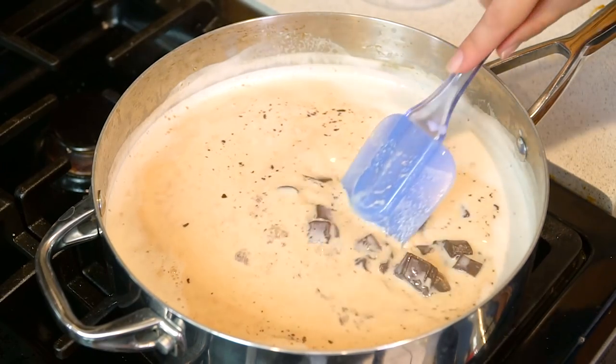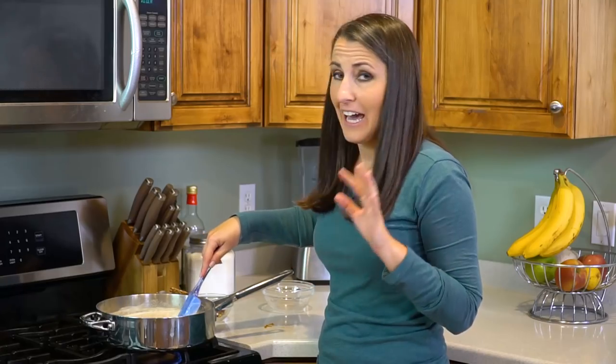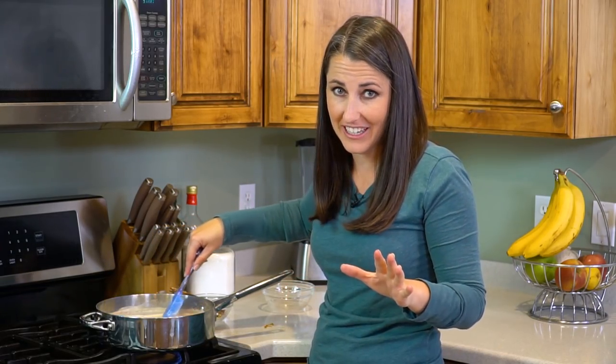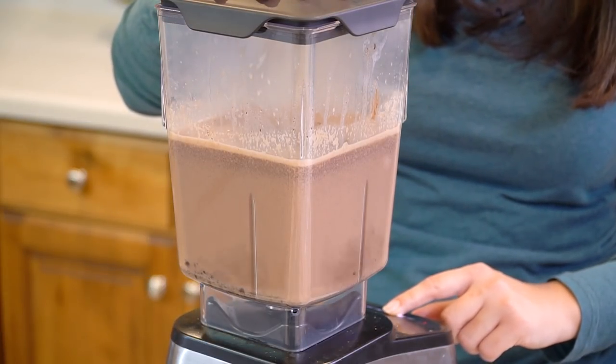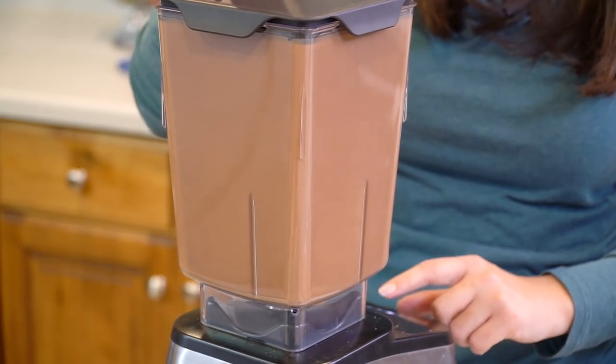And then we'll stir this in until it's melted. I wish they would hurry up and invent smell-o-vision so you could smell this — it smells incredible in here. Once the chocolate is melted we're going to transfer this all to a blender. Be sure to allow the blender to vent and then blend it until it's smooth. 60 seconds should be enough to give it a nice smooth finish and then you are ready for a drink.